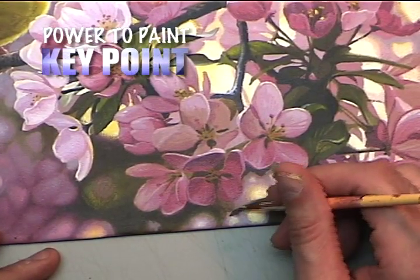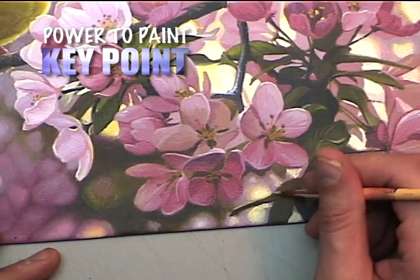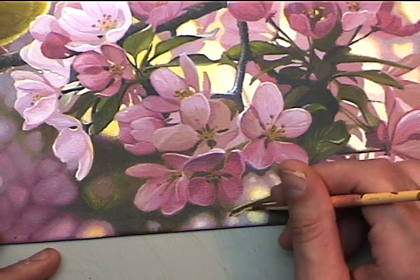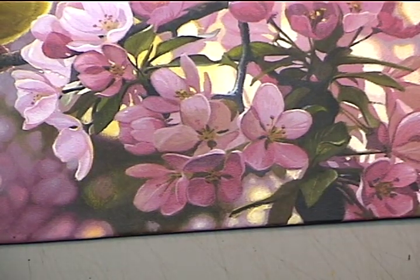Now here I'm softening off an edge with transition colors, which is usually taking the background and foreground color and mixing a value that's about halfway between the two. This softens off edges quite nicely.